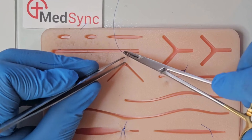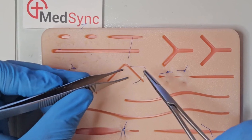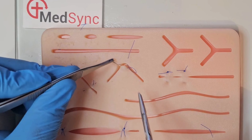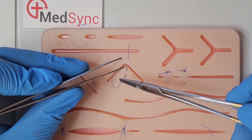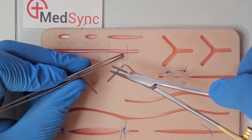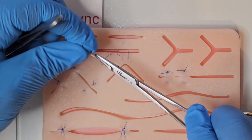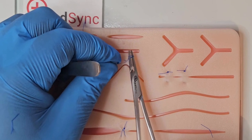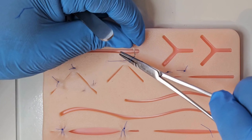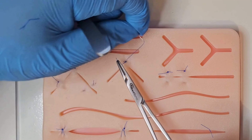You start as normal from outside to in, then take a transverse bite within the dermis. You do not want to see this suture in the epidermis from on top. Take the final bite exiting adjacent to the first, as with the final bite of a mattress suture. This is followed by your surgeon's knot, your reef knot, and another reef knot to secure your wound closure.